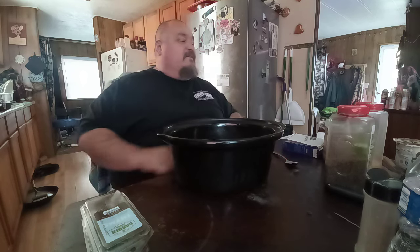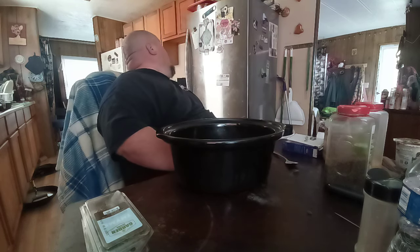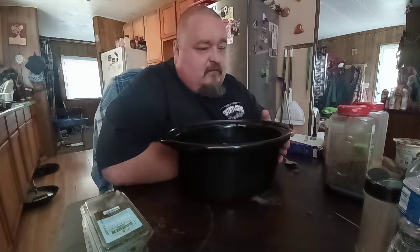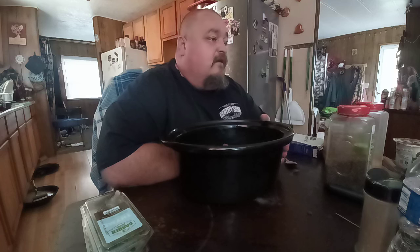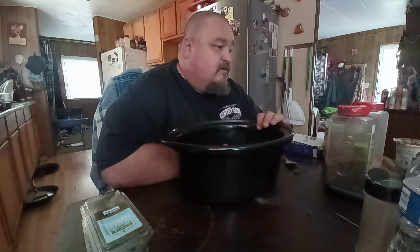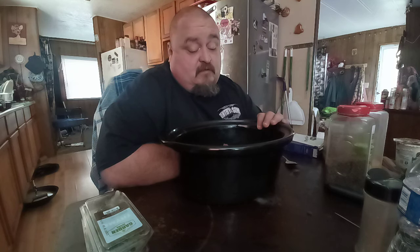Good morning Chefs. Papa's been up since 5:25 this morning — it's 8:21 now. I'm going to do a Southern dish. I know a lot of Southern people are on our channel, so you probably know what I'm going to do. Me and my wife talked about it last night and decided, let's try a Southern dish.